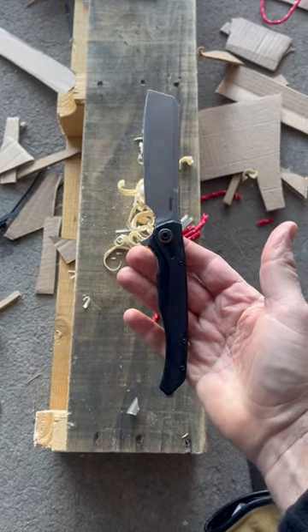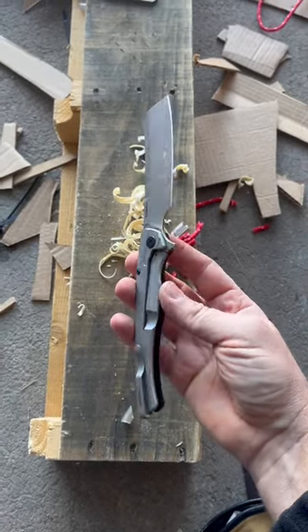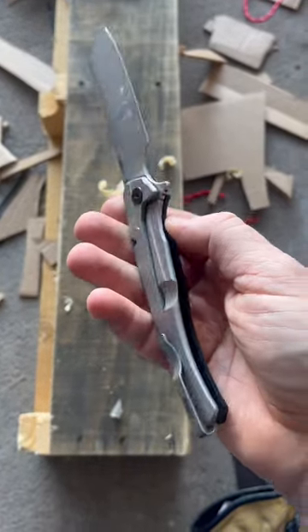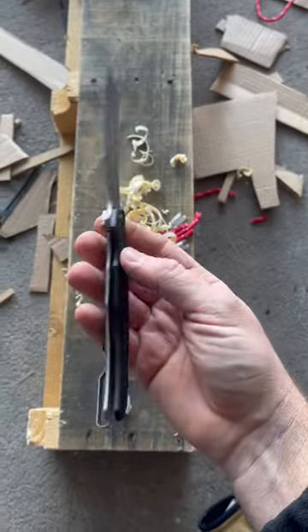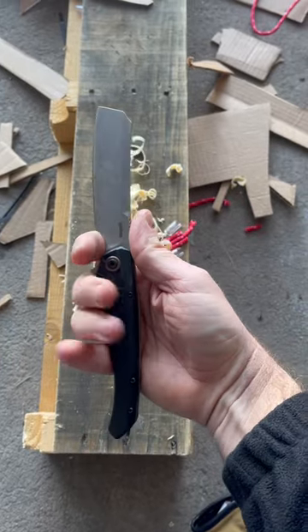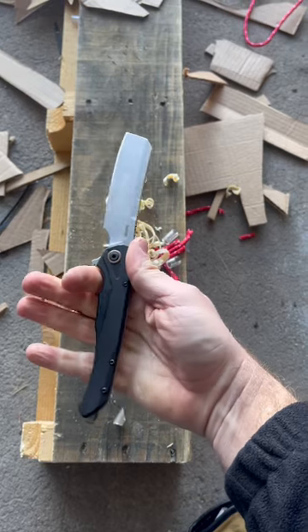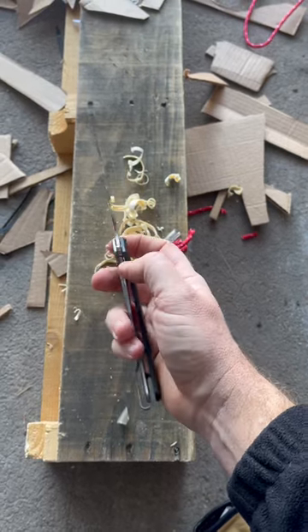Messing around today with the Kershaw Strata Cleaver, D2 Steel, from their new 2023 lineup. 4-inch overall cleaver style blade, huge choil, and a massively long but very slim handle.